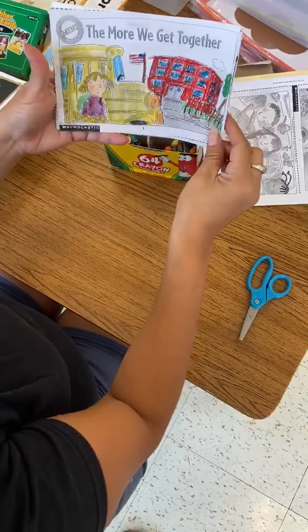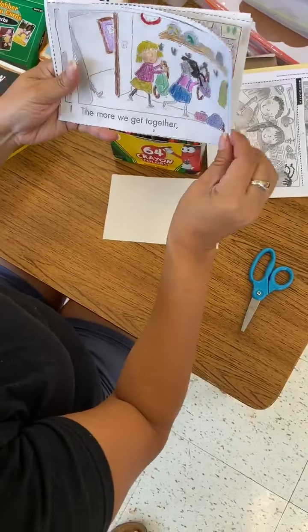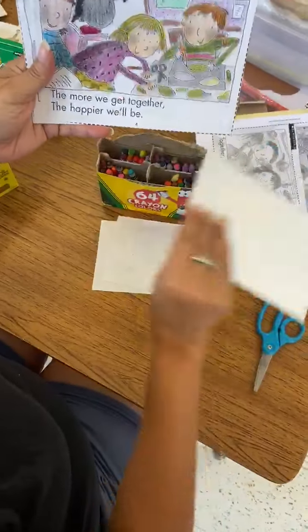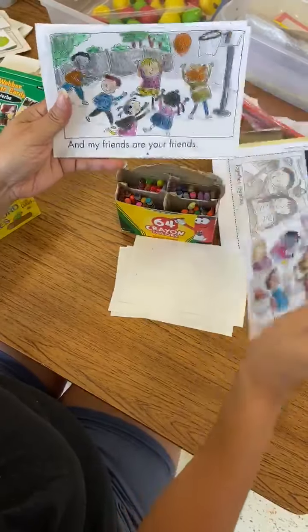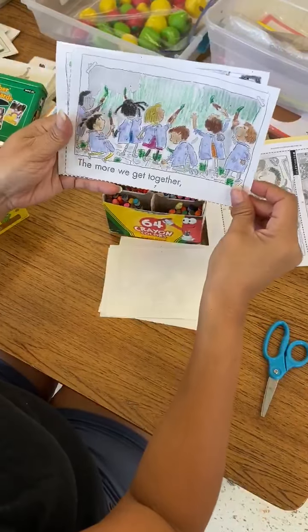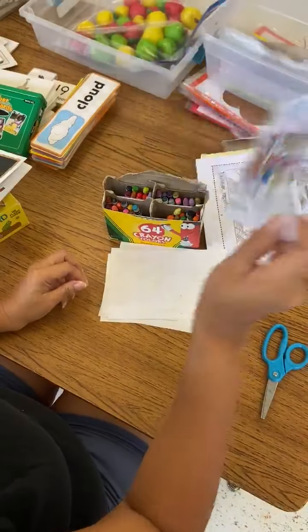It's called The More We Get Together. The more we get together, together, together, the more we get together, the happier we'll be. For your friends are my friends and my friends are your friends. The more we get together, the happier we'll be. The end!